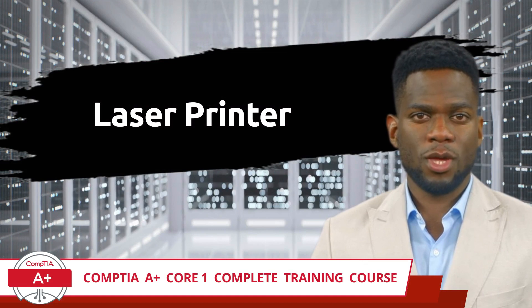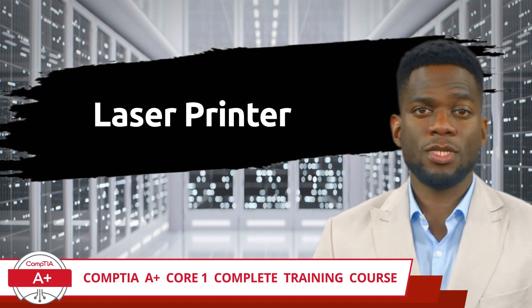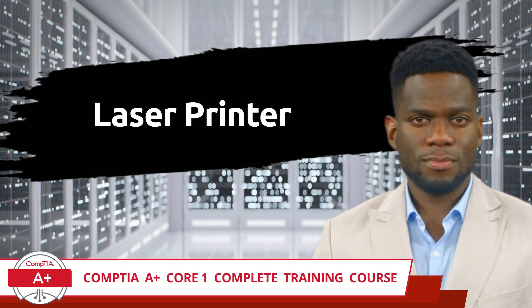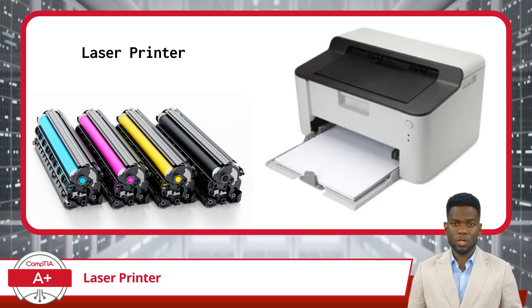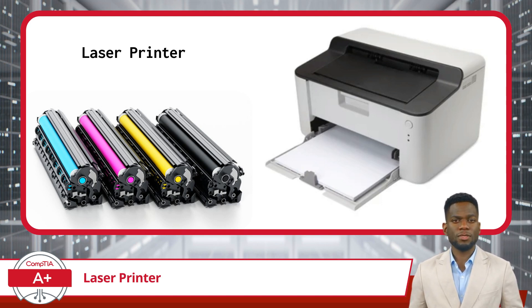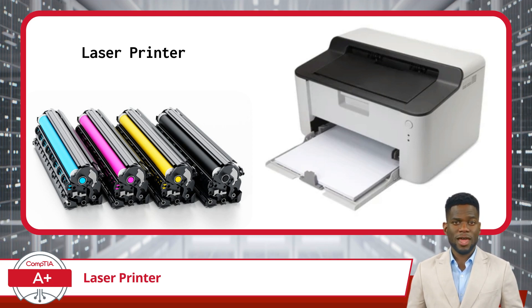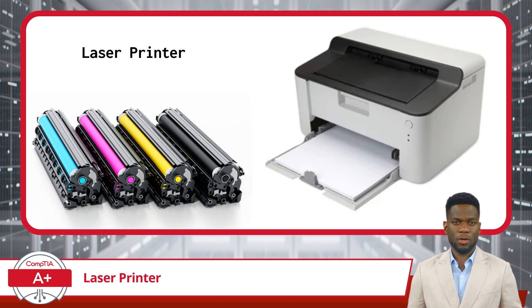CompTIA A Plus Core 1 Complete Training Course, Exam Objective 3.7: Given a Scenario, Install and Replace Printer Consumables — Laser Printer. Laser printers are a common printer type found in various environments, ranging from homes to offices and commercial settings. They are known for their speed, precision, and ability to handle high-volume printing tasks, making them ideal for environments requiring efficient and reliable printing solutions.